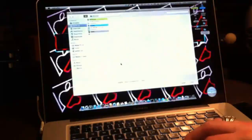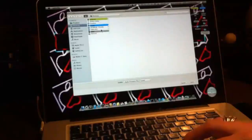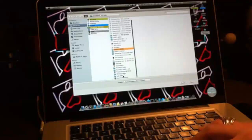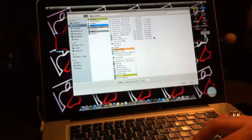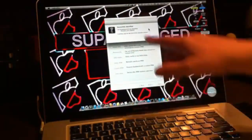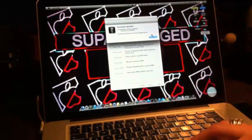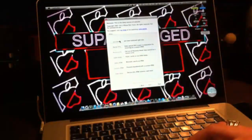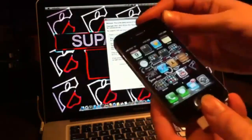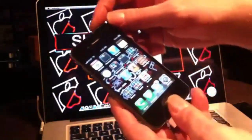Locate the iOS 6.0 file that we downloaded in the beginning — wherever you have it, I keep mine in the jailbreak folder. Once it's successfully identified, you'll be able to do the tethered boot. Click Boot.